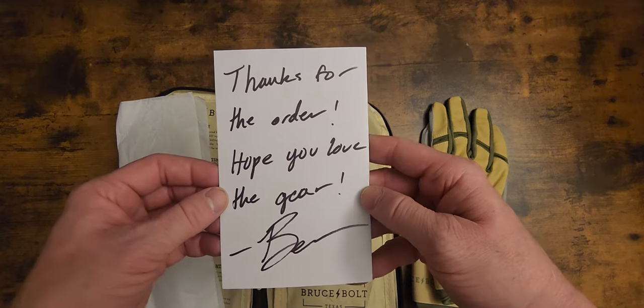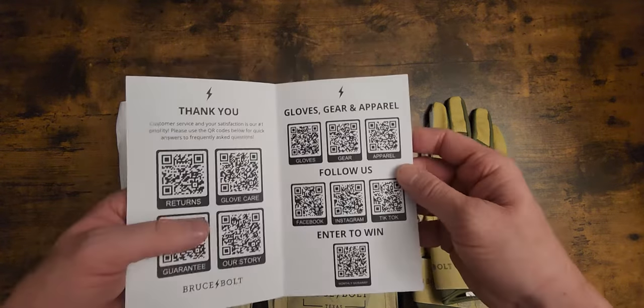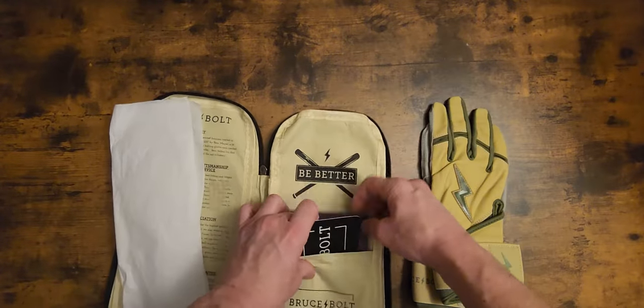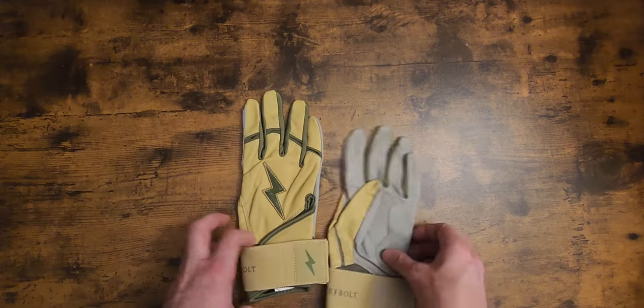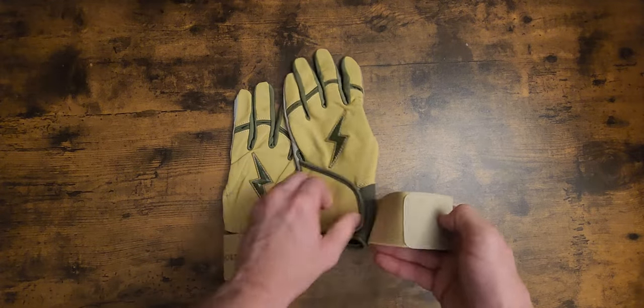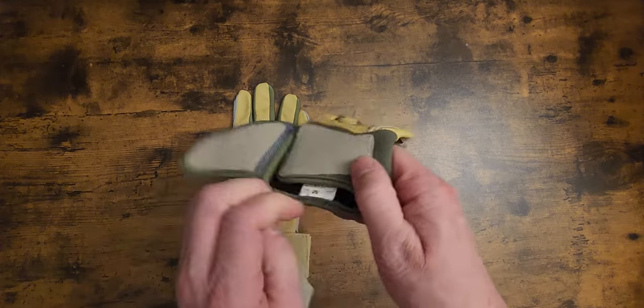It says thanks for the order, hope you love the gear. Slide that back in there. Here's what the military series looks like — looks like camo, a little military style. Very nice. Very sharp.